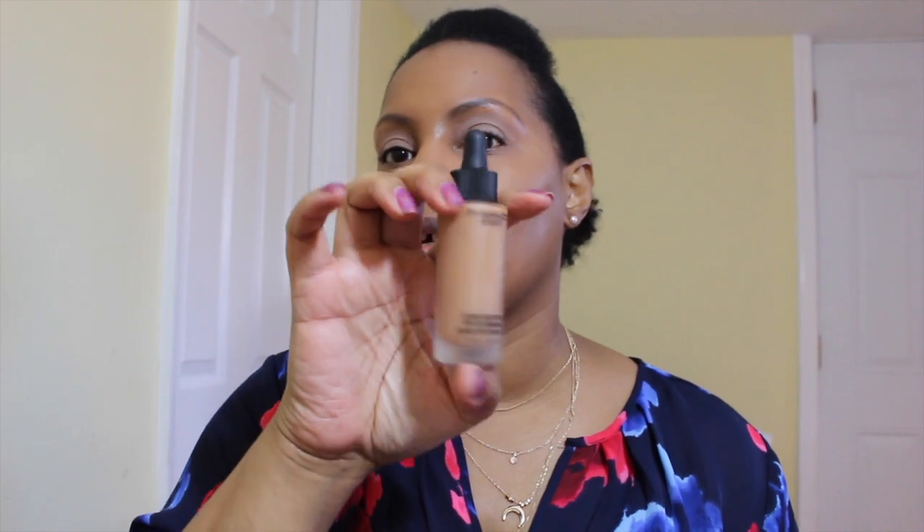This morning I used my MAC Studio Water Weight Foundation in C45, my MAC Prep and Prime CC Color Corrector and Recharge, and a pore-minimizing primer. I also used my favorite Avon Ideal Flawless Concealer in Dark — I'm doing good working through that one, I'm pretty proud of the pan I've hit on it.